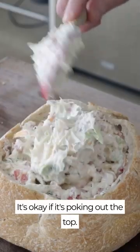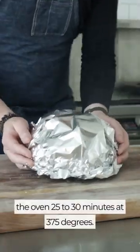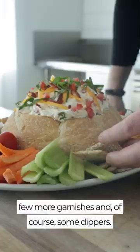Load it up — it's okay if it's poking out the top. You can serve it cold like this. If you wanna serve it warm, cover it in the oven, 25 to 30 minutes at 375 degrees. Then I'm gonna finish it with a few more garnishes and of course, some dippers.